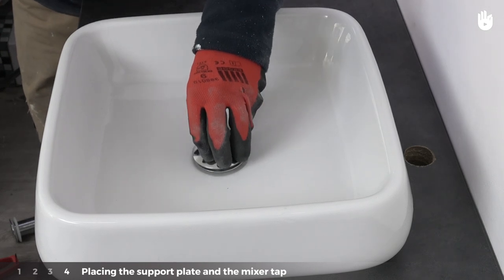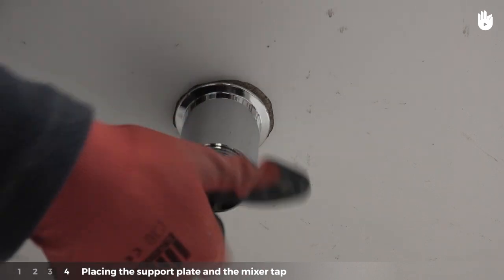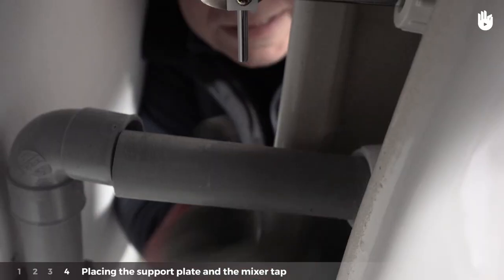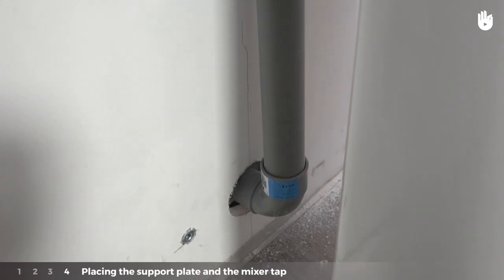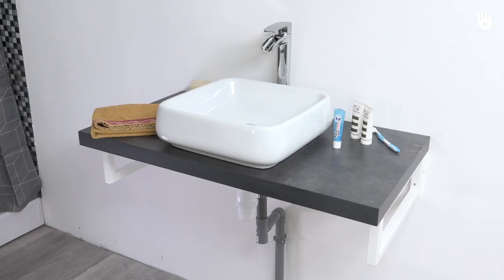Place the basin on the support plate. Insert the male end of the basin plug from above. Below the support plate, fix the joint and the female end of the basin plug and screw it in by hand. Connect to the drain using a PVC pipe and connect the drain to the water outlet. You now know how to install a countertop basin.